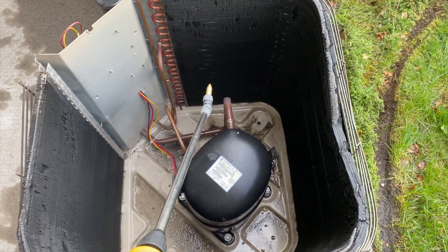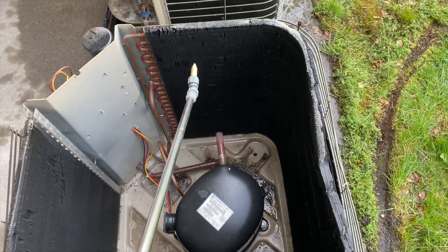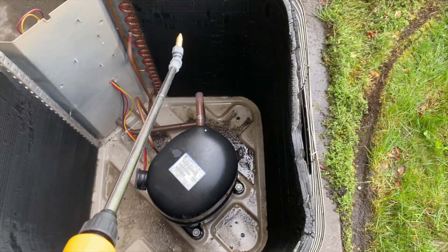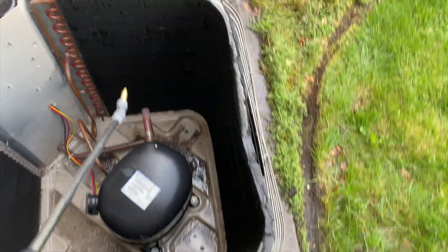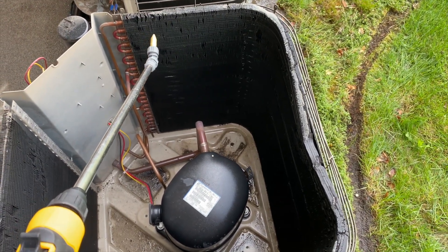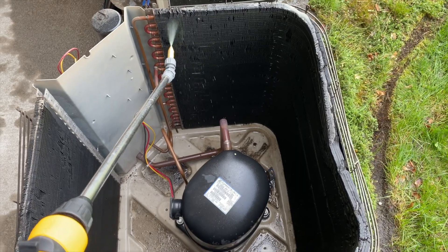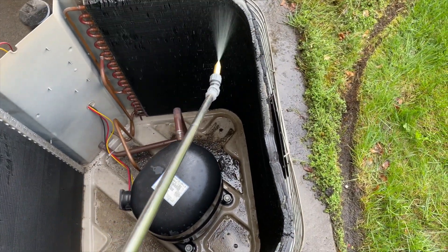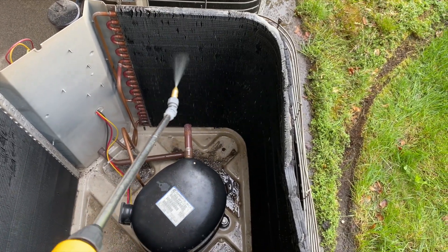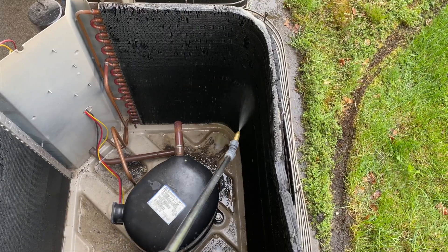Some people start from the bottom, some from the top — I start from the top and work my way down. The way I see it, it'll drip down and I'll hit it again, so I'm doubling my coverage. I like to have it on a nice spray and get it evenly through the whole coil, doing one wall at a time.